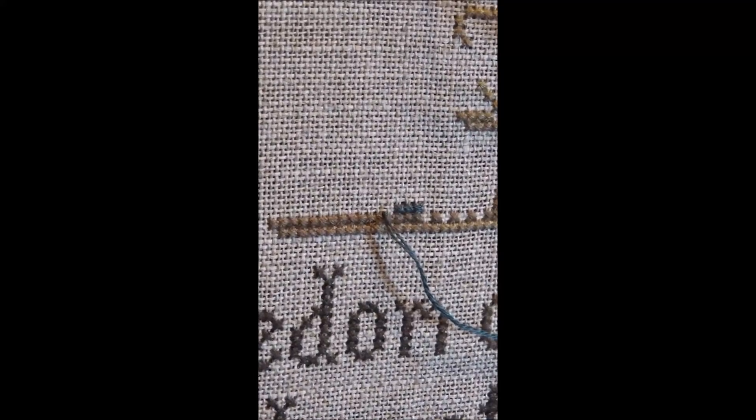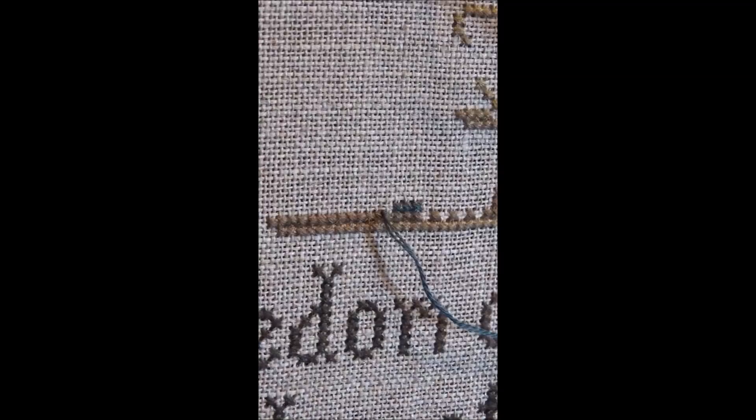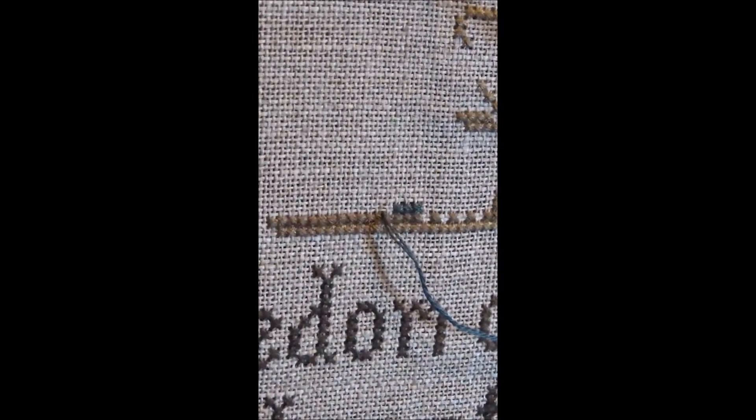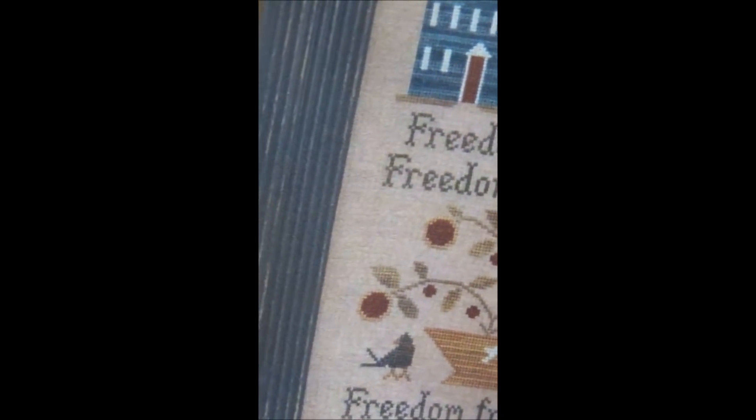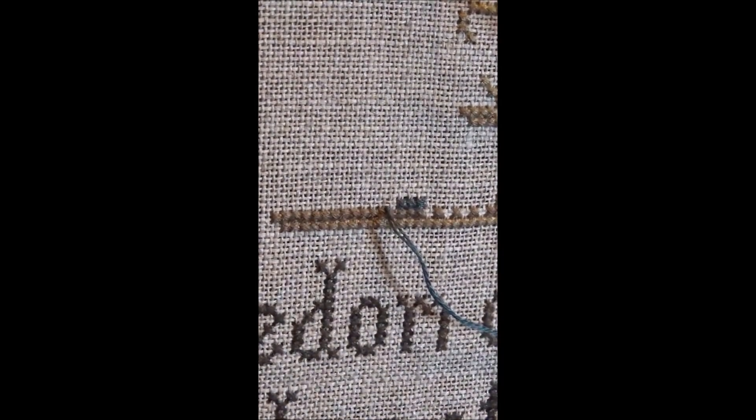I am now working on Four Freedoms and I'll be working in a section of the house. This will show you my style of stitching, the way I stitch, especially with the variegated floss. This is Blue Corn from Classic Colorworks and I am working on the house.